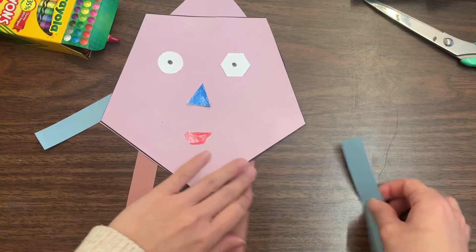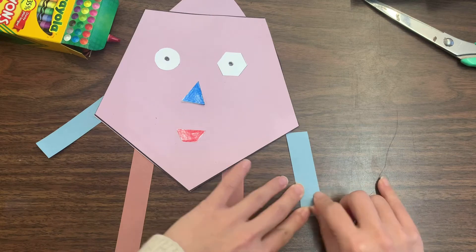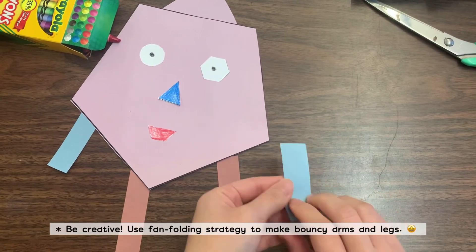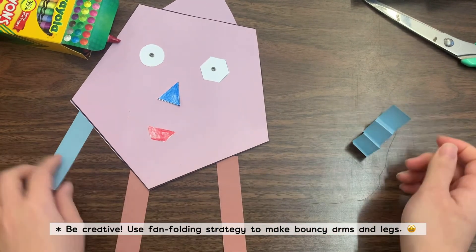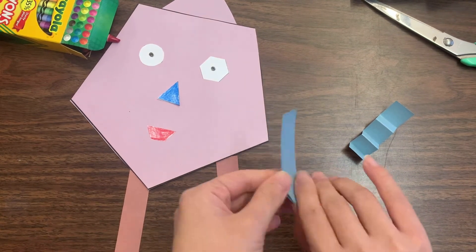You can just glue the strips on directly, or you can do what I'm doing: fan folding — fold it, flip it, fold again, flip, fold, flip, fold. That way it adds a fun effect of almost like a 3D pop-up wiggly arms effect.